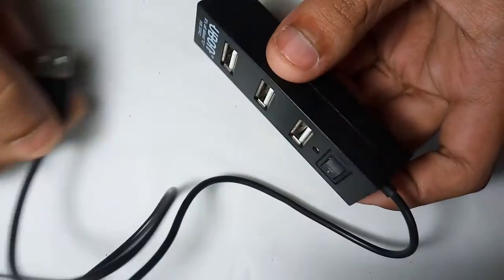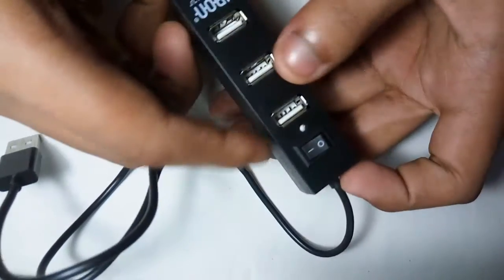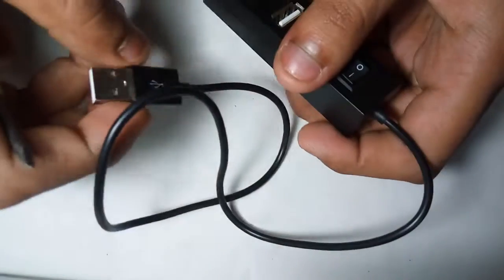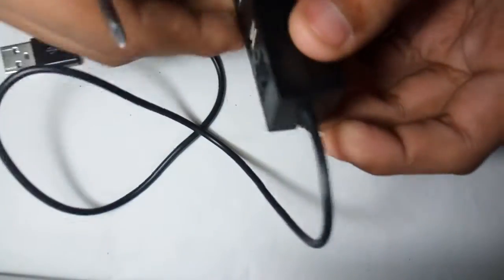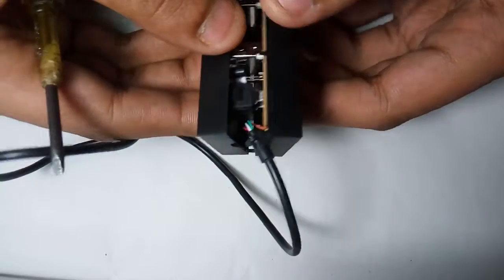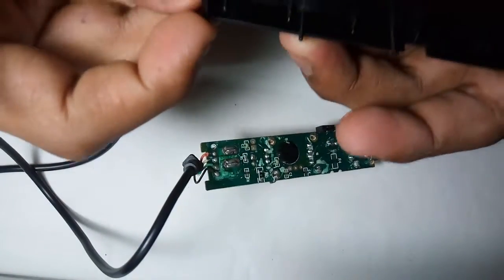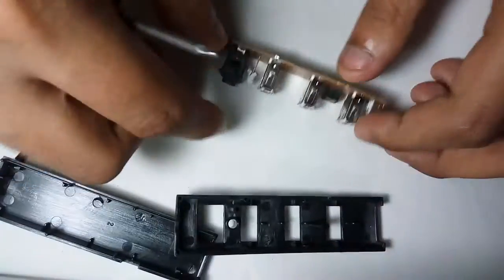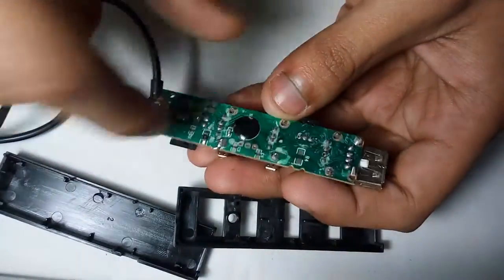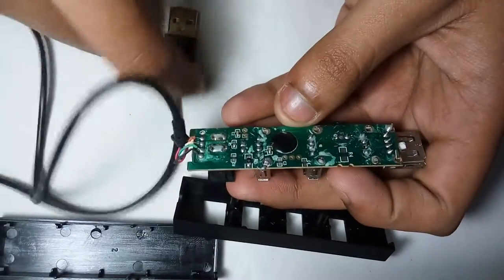Hello friend, today I open a USB 2.0 USB hub to see what's inside. So let's open it. This is our USB hub — let's explore this machine. First, this is the main connector, the main USB port connector.